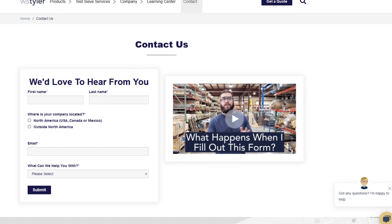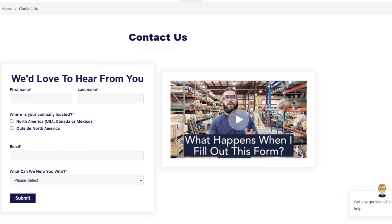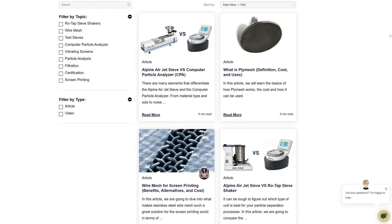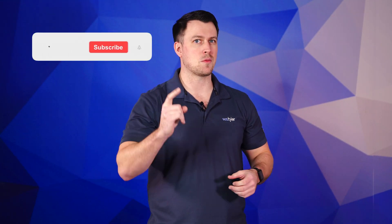Thank you so much for watching. If you have any questions or would like to request a quote, fill out a contact us form and we'll send you a quick questionnaire to get the ball rolling and understand your processes a little bit better. Just click the link in the description, and if you'd like to learn more about woven wire mesh or our many products, we have a learning center filled with written and video content to help make you an expert. Don't forget to click the subscription button and ring that bell to keep up to date with all things WS Tyler. I'm Sam Badger — I'll see you in the next video. Bye for now.